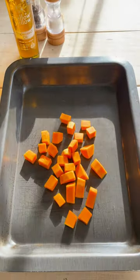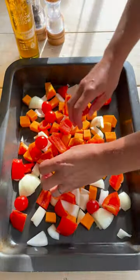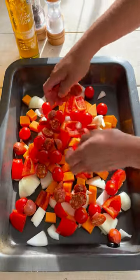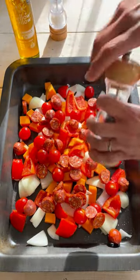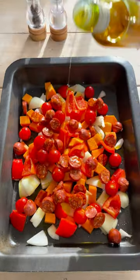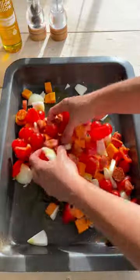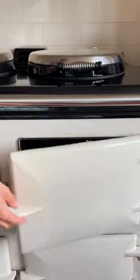We've simply taken some butternut squash, onion, red pepper, cherry tomatoes, sliced mini cooking chorizo, and a good seasoning of salt and freshly ground black pepper. Then we give a generous drizzle of mellow yellow cold pressed rapeseed oil, which is low in saturated fat and will help combine all those wonderful flavours. It will take around half an hour to roast in the oven.